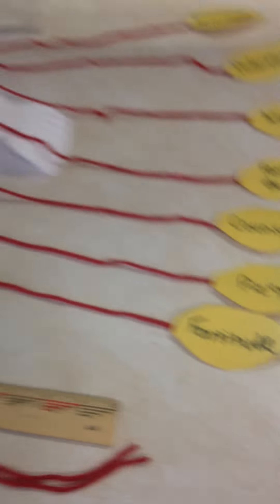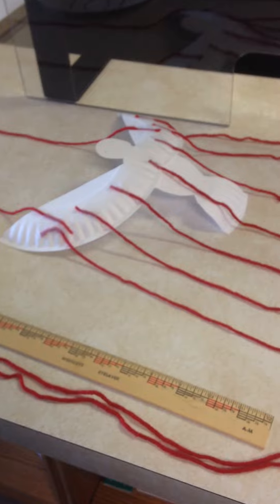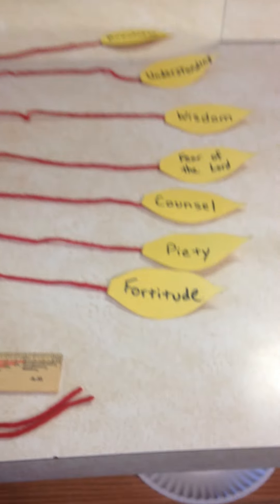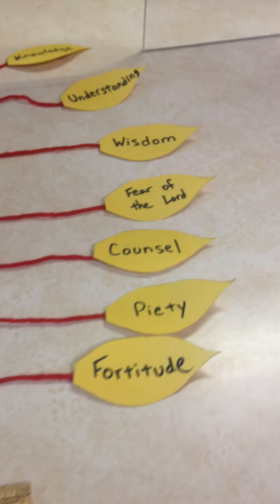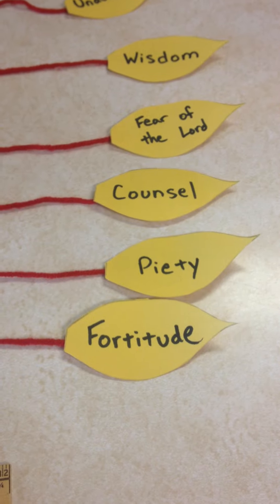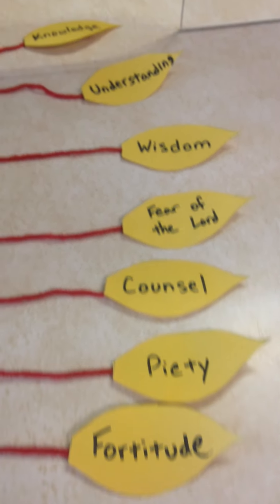We're going to do a little activity, and I'm going to show you here. You can see I made a little dove out of paper, and I attached a bunch of strings to it with all the gifts of the Holy Spirit. So you might want to get some yellow paper, or if you don't have yellow paper, you can use white paper and color it yellow, or make it orange or red. Those are supposed to be tongues of flame.